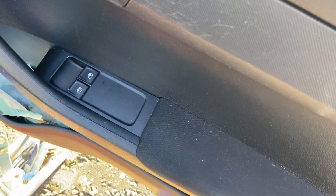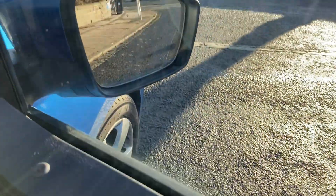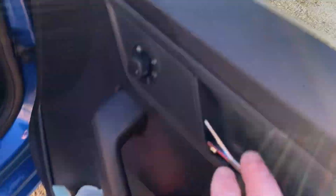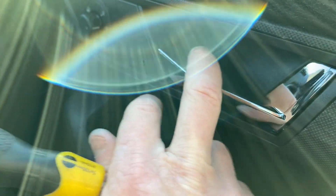Just as a final check - the windows do still work, which is a relief, and the mirrors do still work as well, that's a relief. And finally the handle works - that's mainly what I was here for. Job done, good stuff.